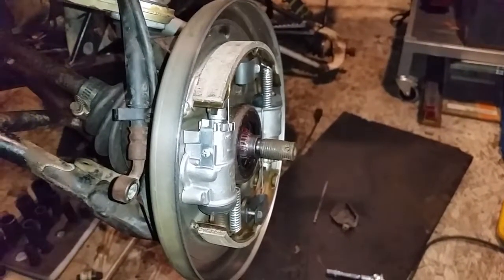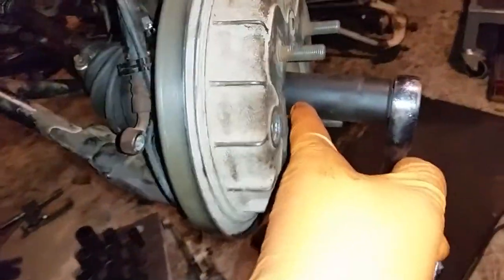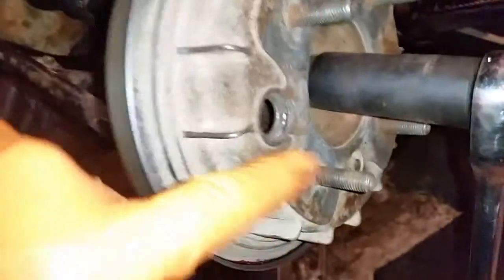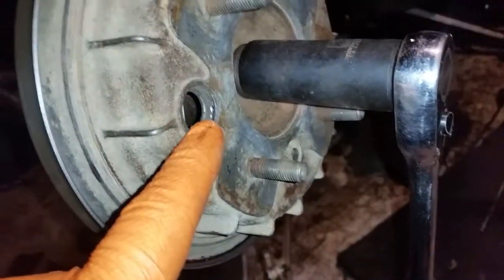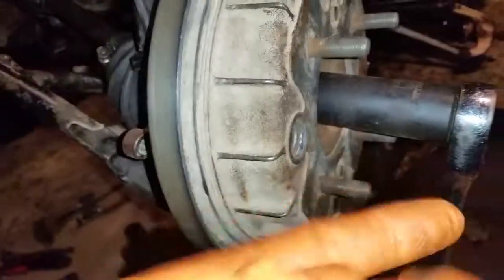I have all of that assembled now, everything's tight besides this nut here, which I will tighten with the impact gun. I left this aluminum plug off for now because of any needed adjustments to get in there before I hammer it in. My dad made me a couple of these — this one's in here right now, but I'll pop that out before I reinstall the other side.